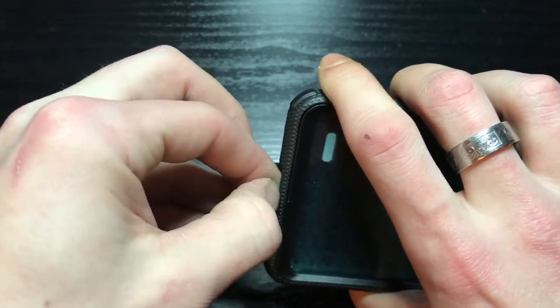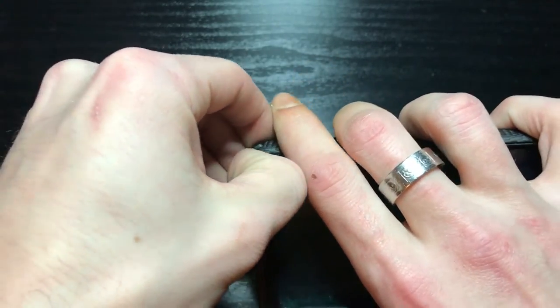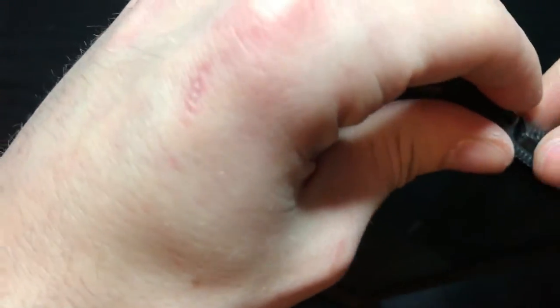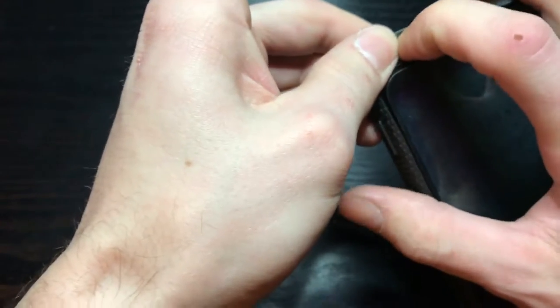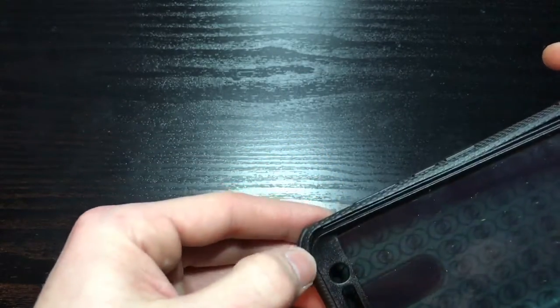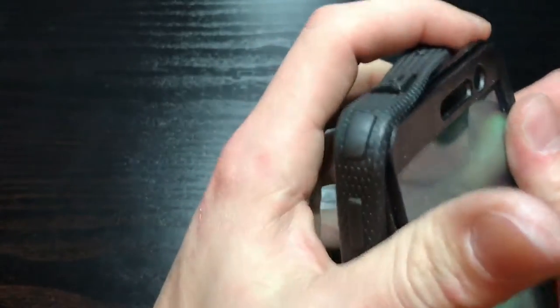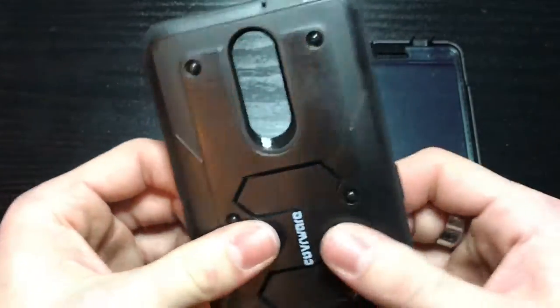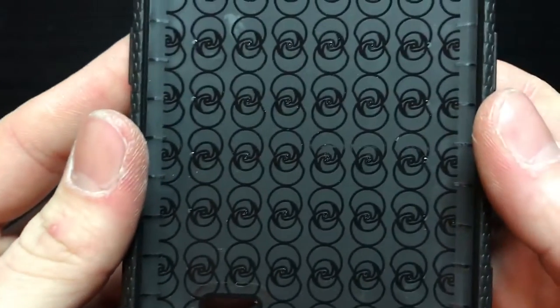Let's check this out - that's a tough one to get out, hold on, bear with me here. I'll try to make this video quick for you guys, but I can see how I'm feeling about doing that. Okay, almost there - there we go. Nice, real stiff. Got a nice little pattern on the inside.